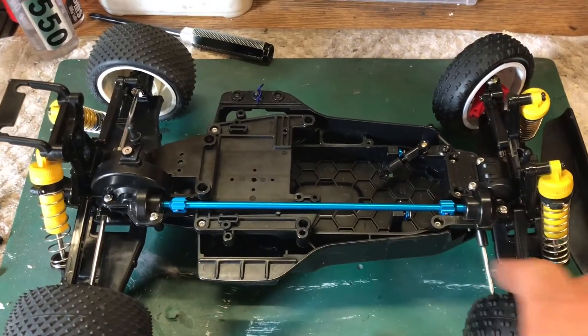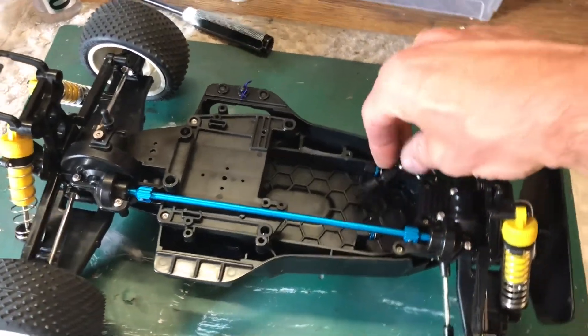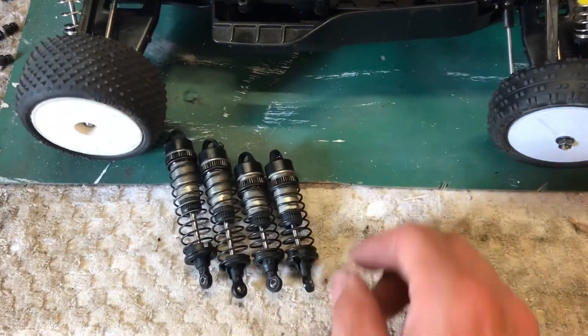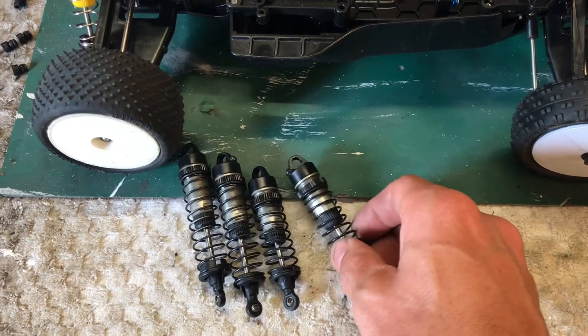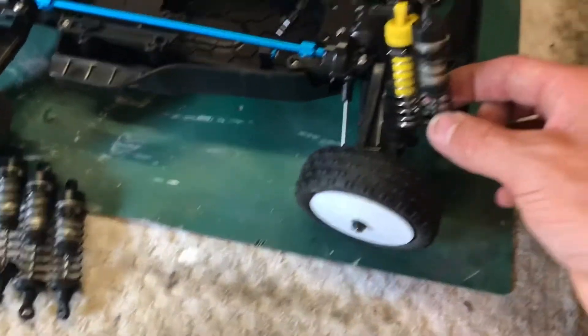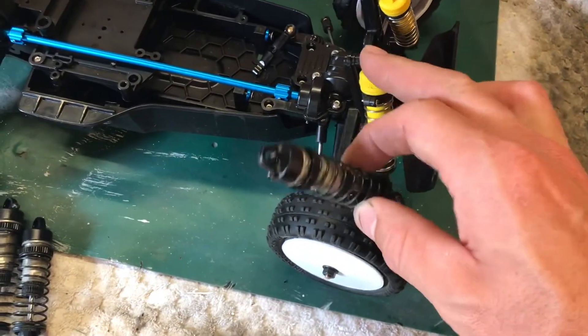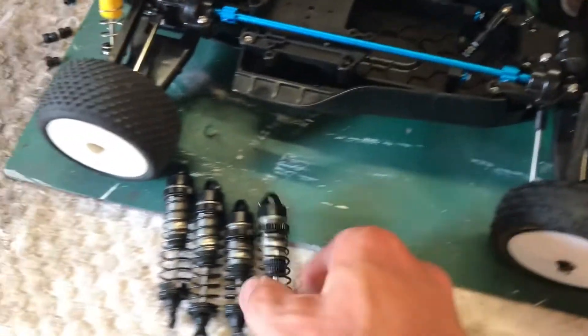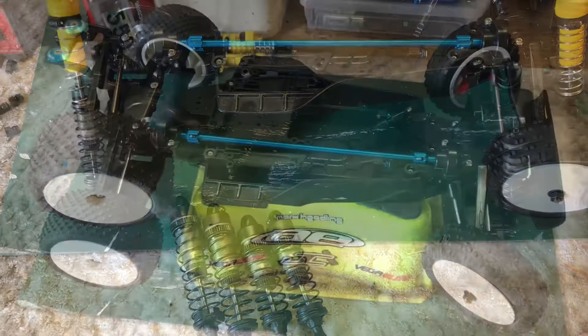The prop shaft is all in and the steering rack is sorted. I've just rebuilt the TLR 22 shocks, so we'll get these on the car. I'll need to come up with a way to mount them — just an M3 through the bottom on the wishbone should be pretty easy.